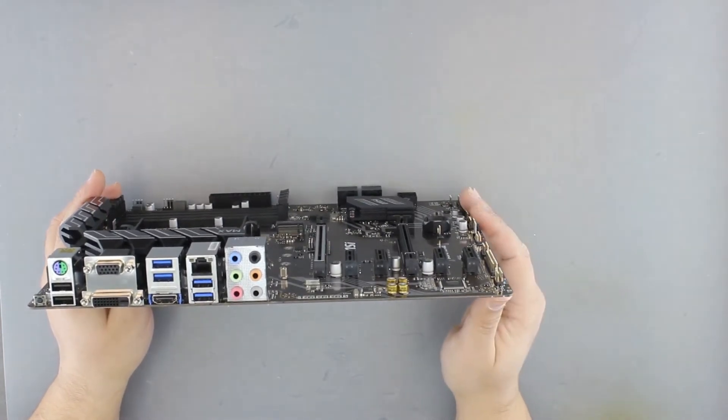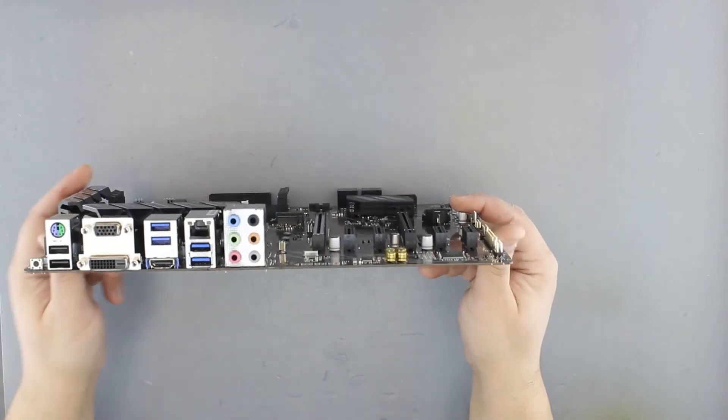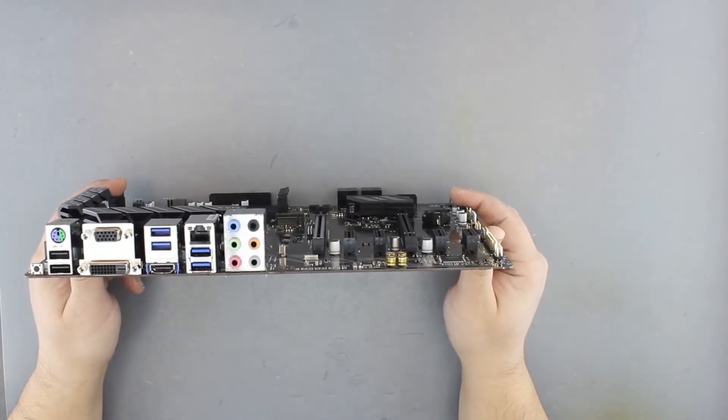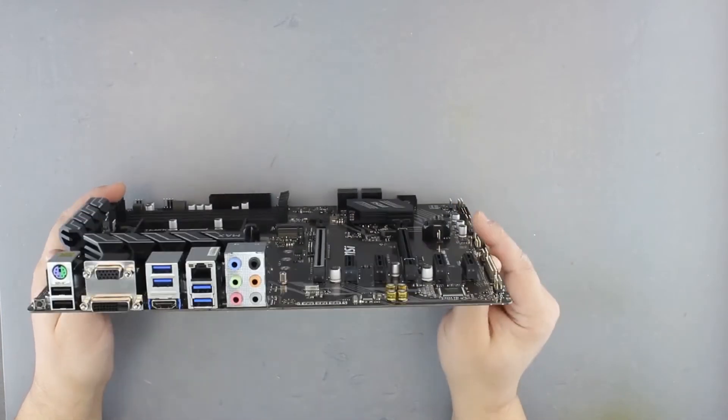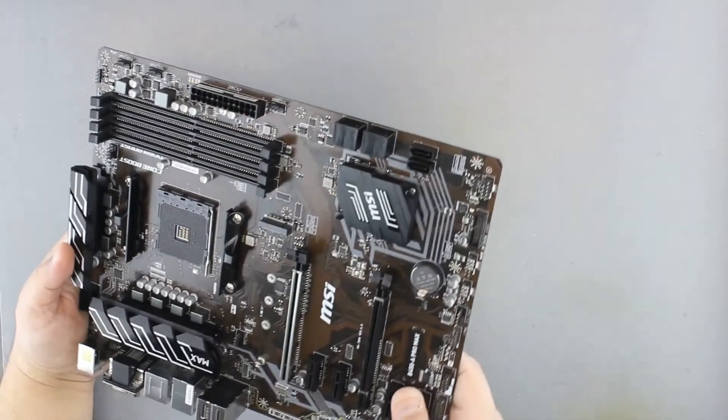So you are not left without an option to install your latest CPU, but you need another computer to download the BIOS first. And of course there are audio connectors — the audio codec is ALC892 or 897, so not the lowest end, not the highest end.